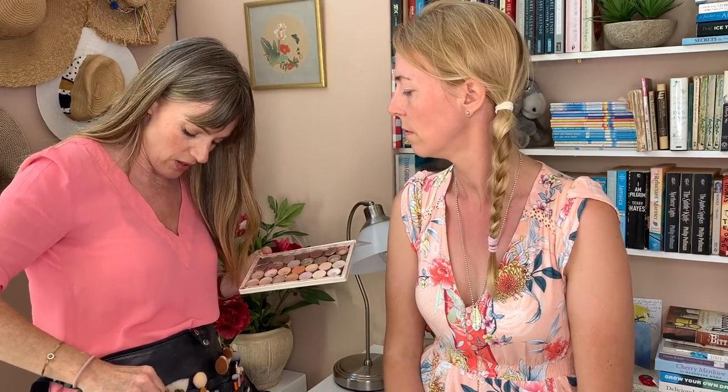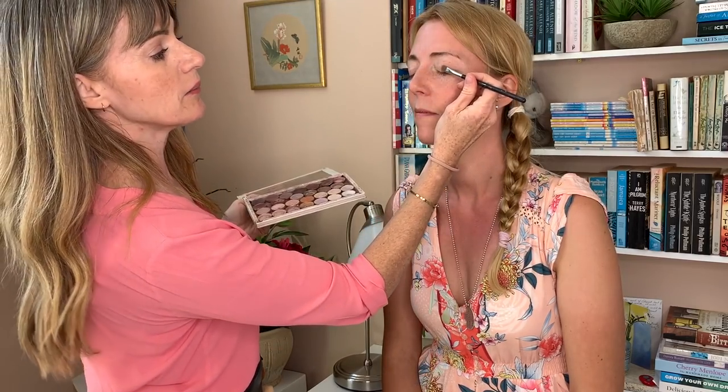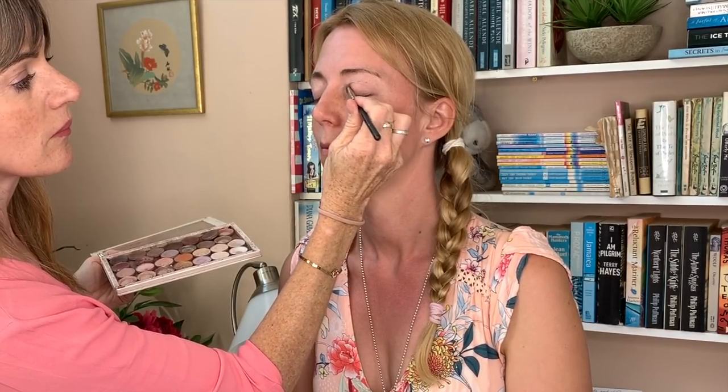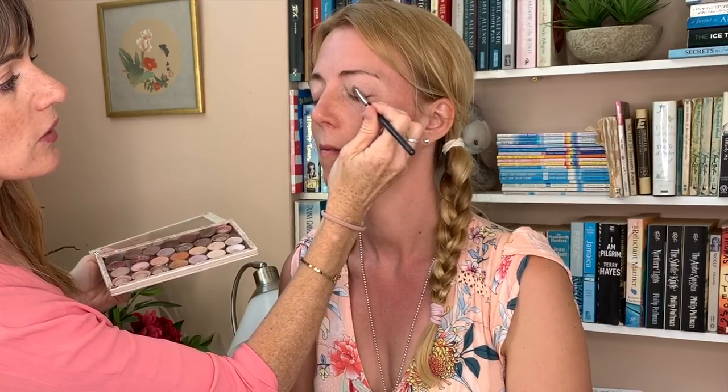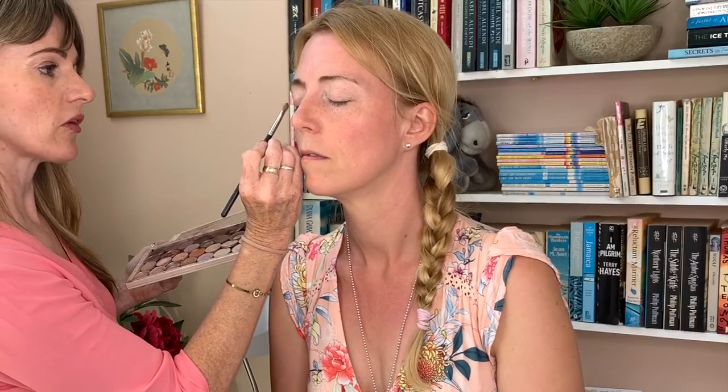For eyeshadow, because we're keeping it very light, I'm going to go in with MAC Jest as a base, which is just a very light pink shimmery colour. I'm going to wash that all over the eyelid, and then I went in with a little bit of mid-brown and just do a little bit of shadowing here.